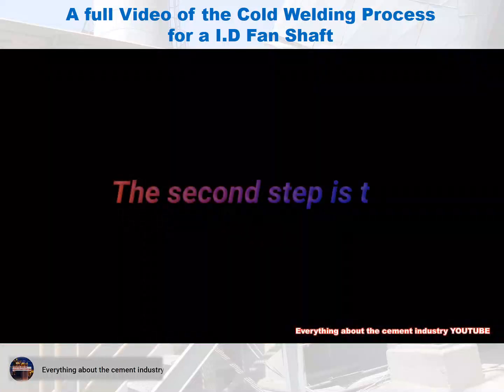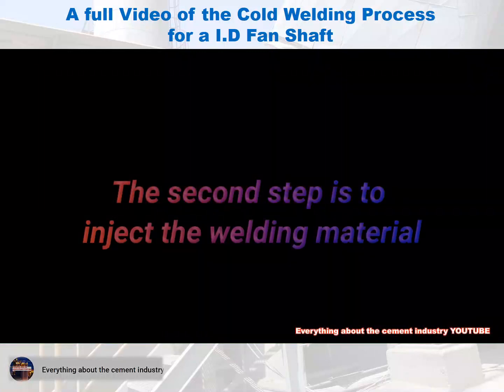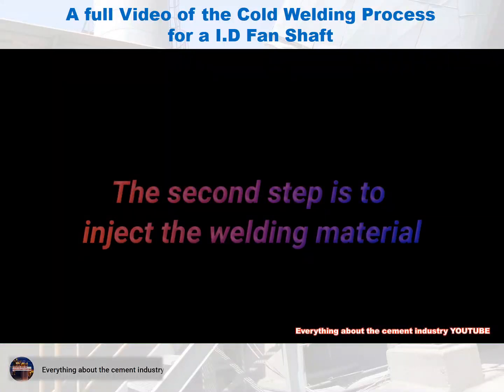In the second step, prepare and inject the cold welding material.